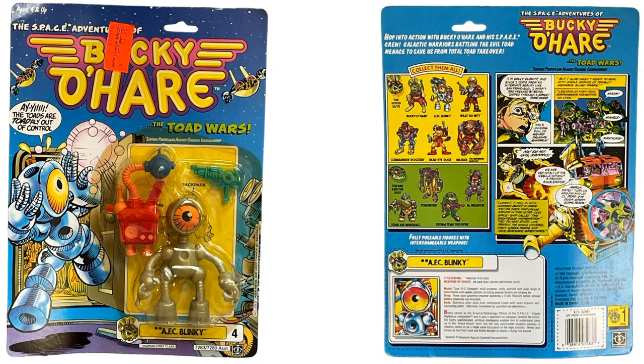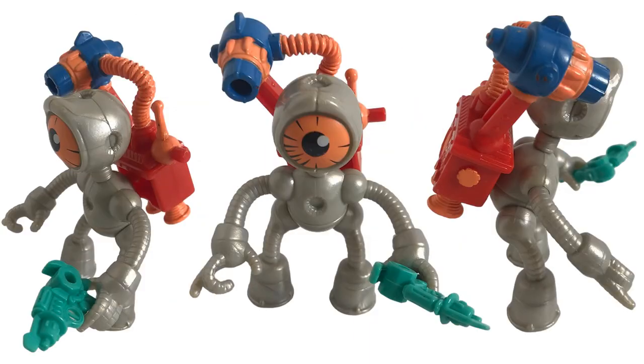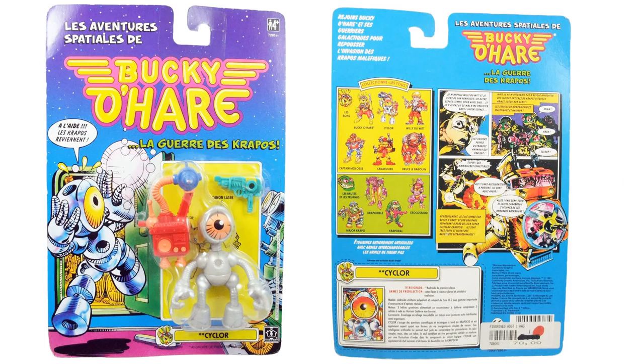Figure number four is AFC Blinky. Front and back of the card — he comes with a blaster on the side and a backpack on his back, and there's that massive eyeball. Some detailed shots of the backpack as well. The Spanish card calls him Cyclor.